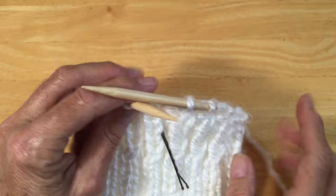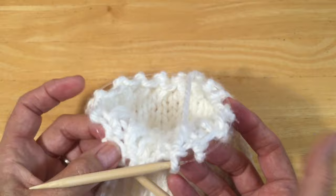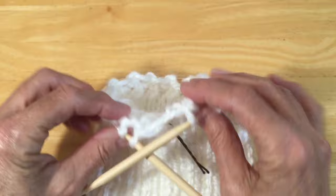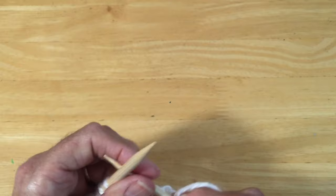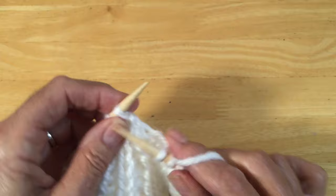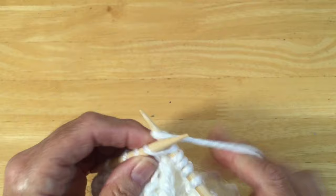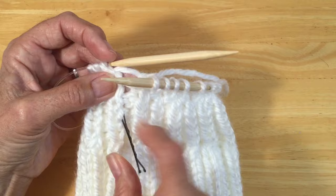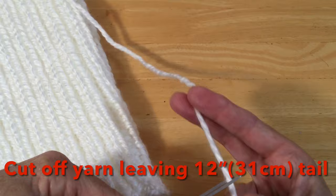Now for our last round, we're just going to knit all the way around. It is a little tiny bit tight onto the nylon cording between the needles, but it's totally doable. Keep working up your stitches on your left needle so you can get them knitted, and just go around and knit every stitch. I know I'm finished because I'm back at my marker. Now we're ready to cut off the yarn — leave about a 12-inch tail, or about 31 centimeters, and cut off your yarn.